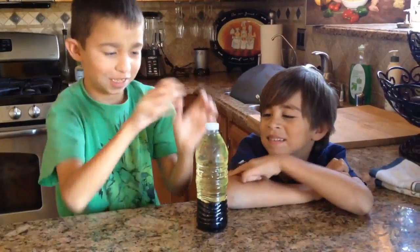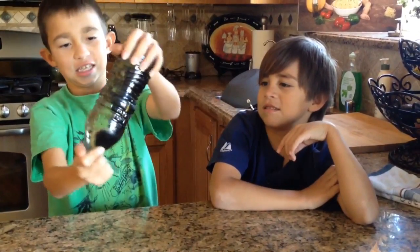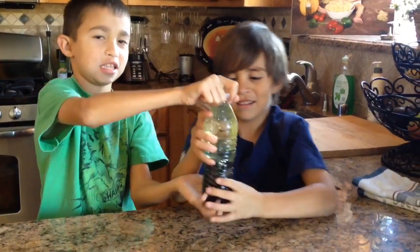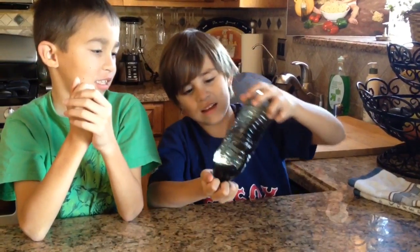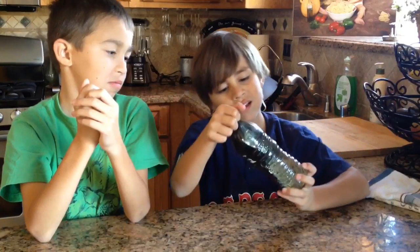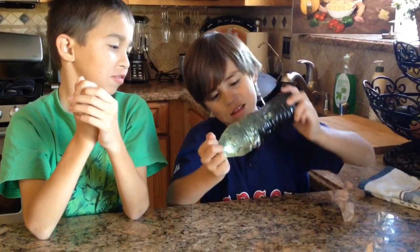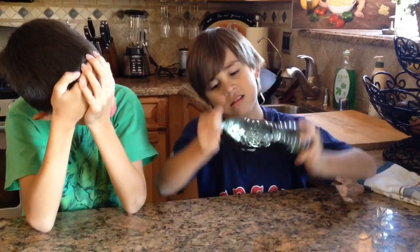Now we're going to play with the lava lamp. One, two, three. Do it slowly so you guys can see everything moving around inside.